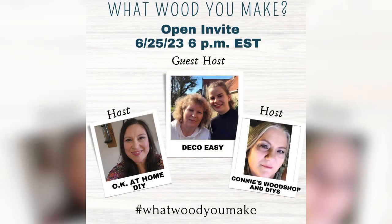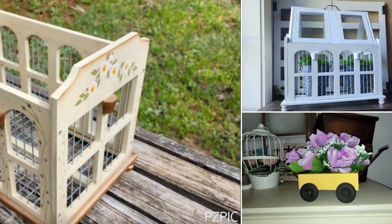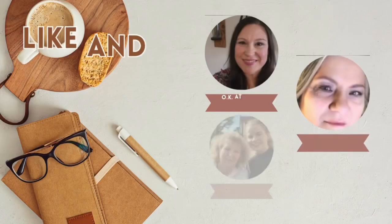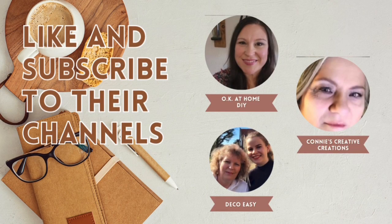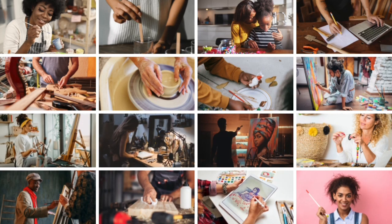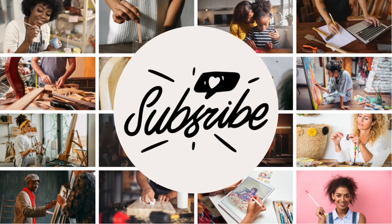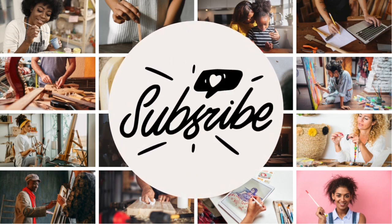This is a collaboration with the hosts OK At Home DIY, Connie's Workshop and DIYs, and the guest host this month is Deco Easy. These women can create a piece of wood into various shapes that make you wonder how they do that. Make sure you subscribe, like, save, and comment — their channels are listed in the description box below. There are also other collaborators making DIY wood projects that are awesome, so let's show everyone some love by subscribing, giving a thumbs up, and commenting. The playlist is in the description box below.